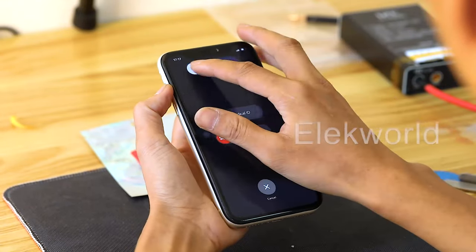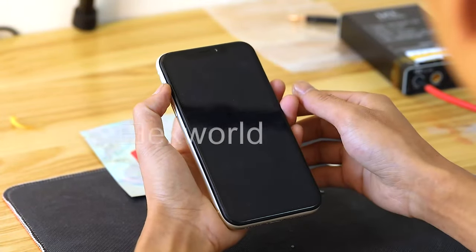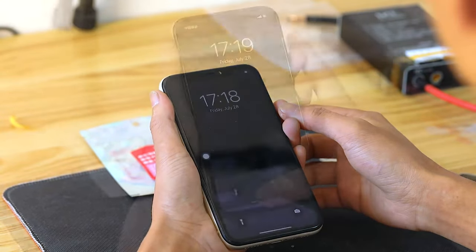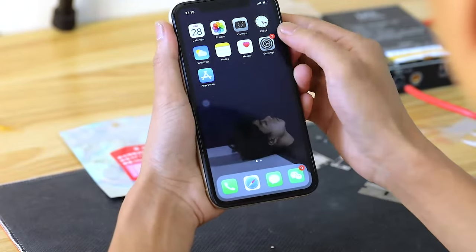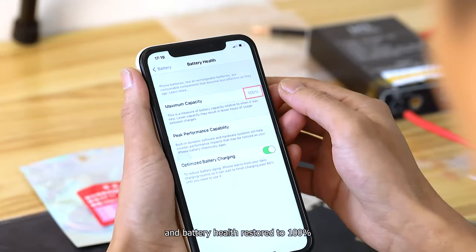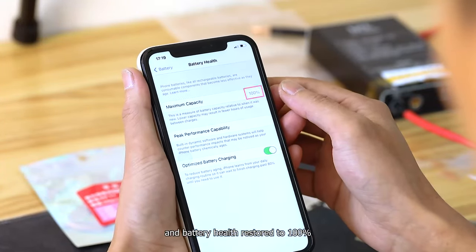Turn off the phone and restart it again. Enter the settings interface, and battery health is restored to 100%.